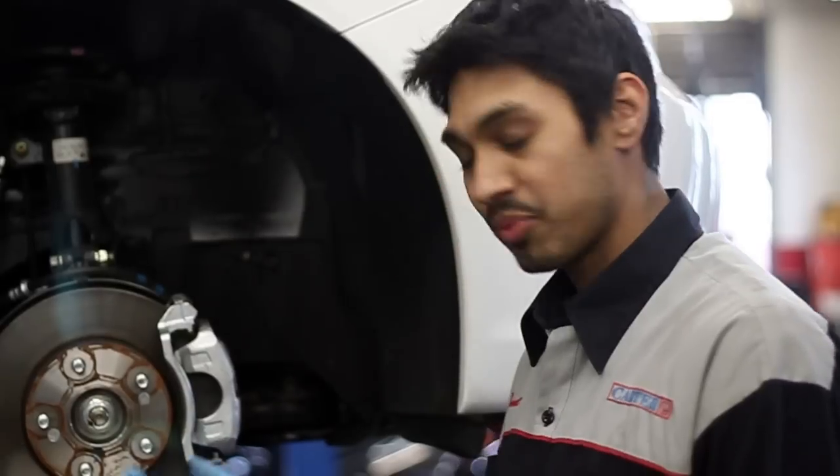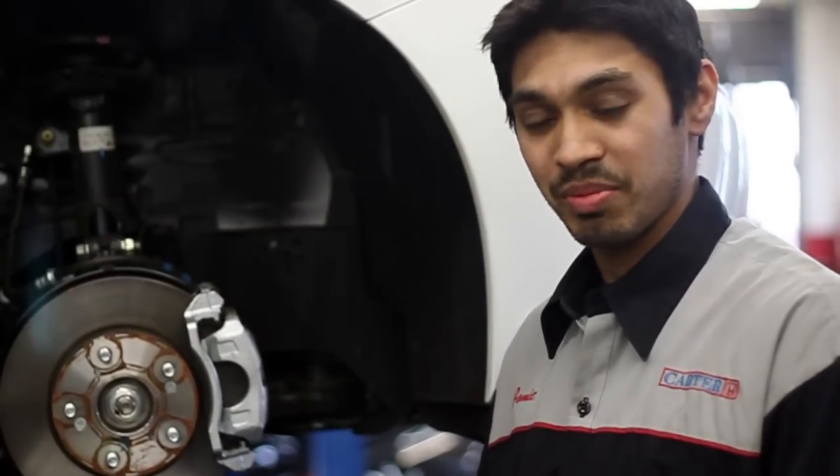Basically we look through all your fluid levels, we inspect your tires, we check your chassis, underbody and suspension, and we perform a brake-in service and inspection at the same time.